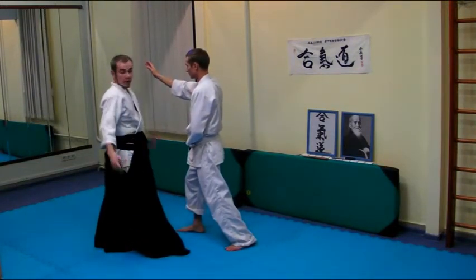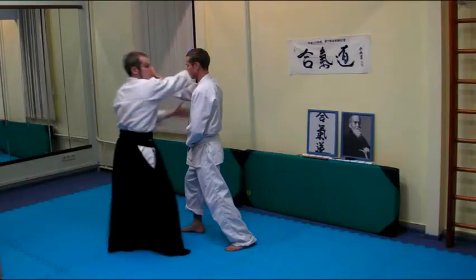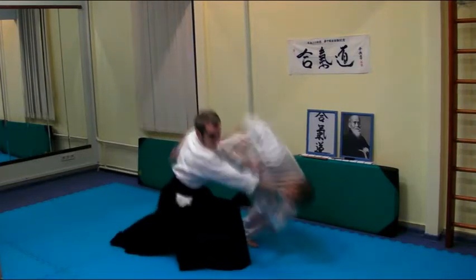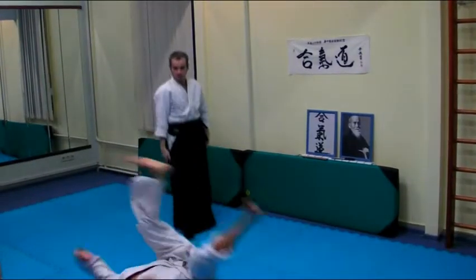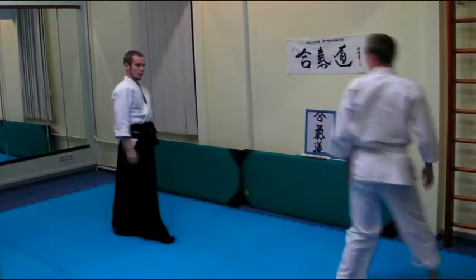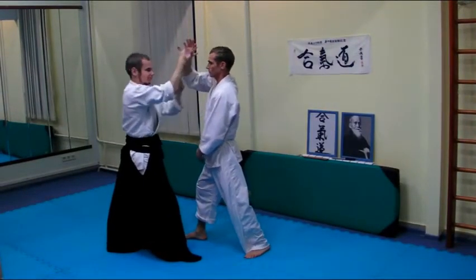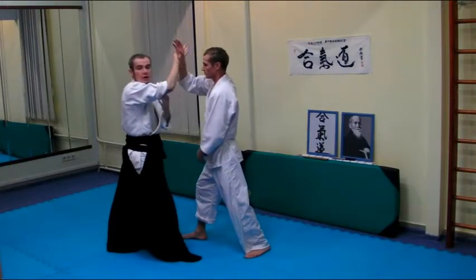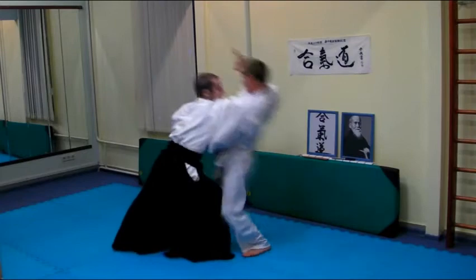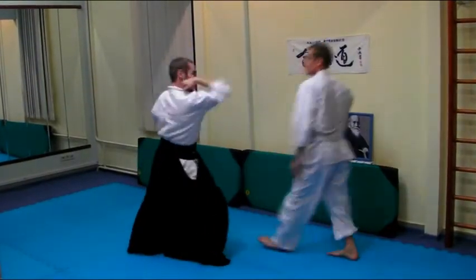Don't make Ikkyo into any other technique. It is a normal action. When I work with his hand and he doesn't give me an opportunity to work here, so I use my elbow — this way — or maybe a kick.